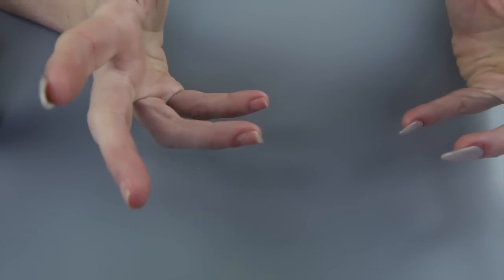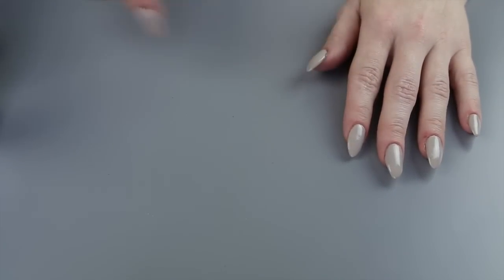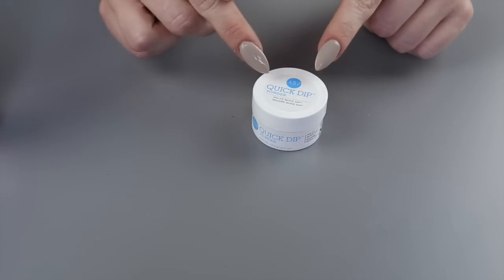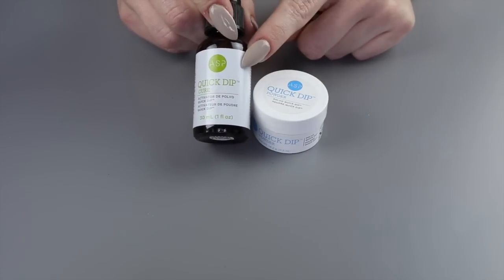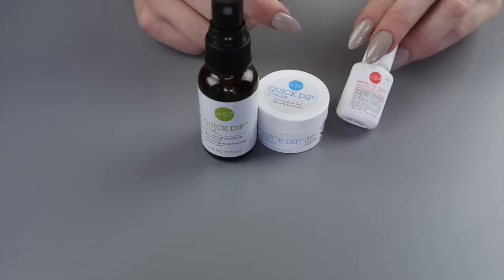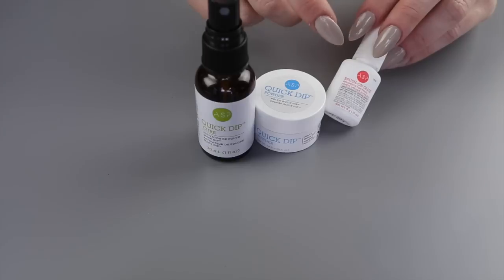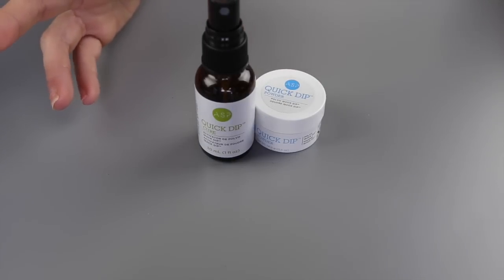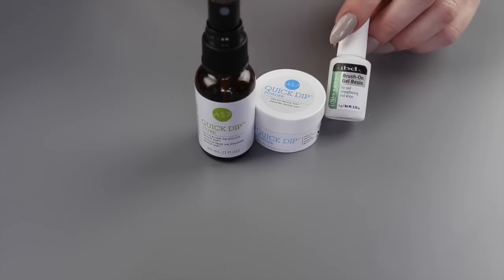So the first thing you're going to need — I threw the box away, sorry about that — but the kit I use is the ASP Quick Dip that you get at Sally's Beauty Supply. It's only 15 bucks. It comes with the Quick Dip Powder, the activator that you spray on afterwards, and the glue. Personally, I do not like this glue because it's a really, really thin consistency.